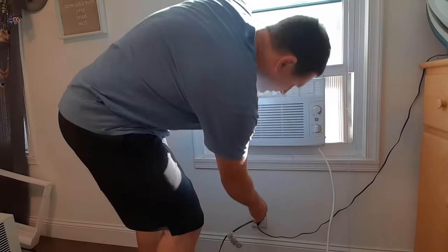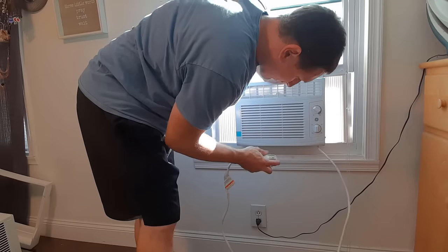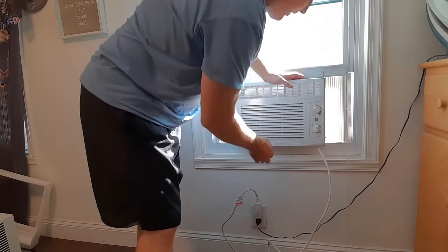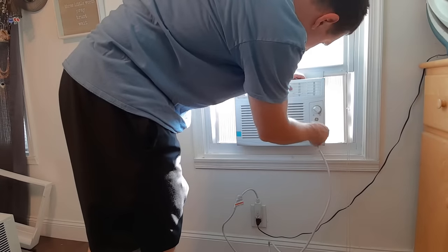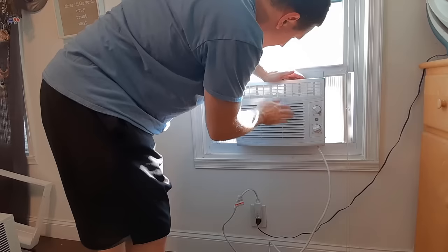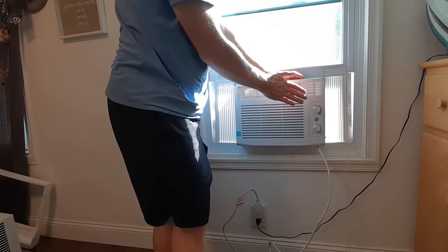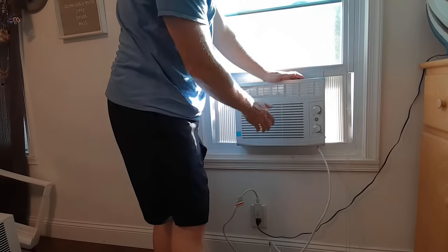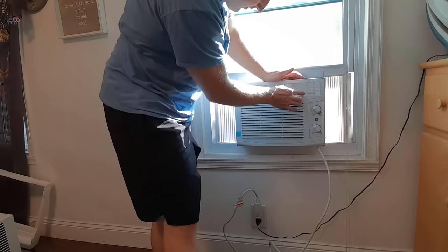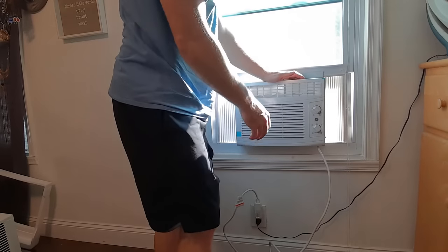At this point, I'd like to try it out before getting everything secured. I'm just going to plug this in — make sure the fan works, make sure the high fan works. This is high air conditioning, low air conditioning. Now that I know everything is working, I'll secure everything.